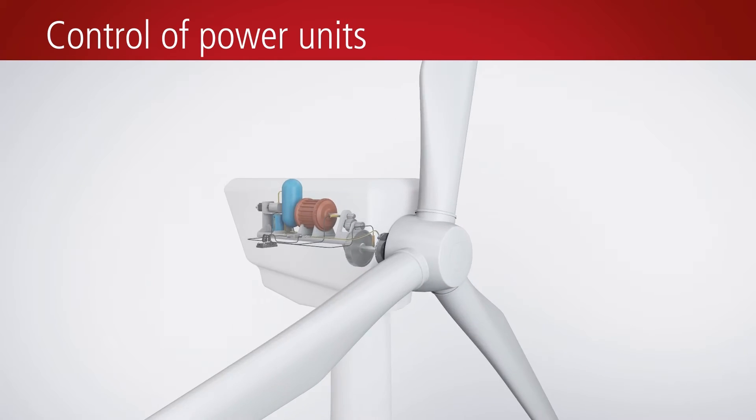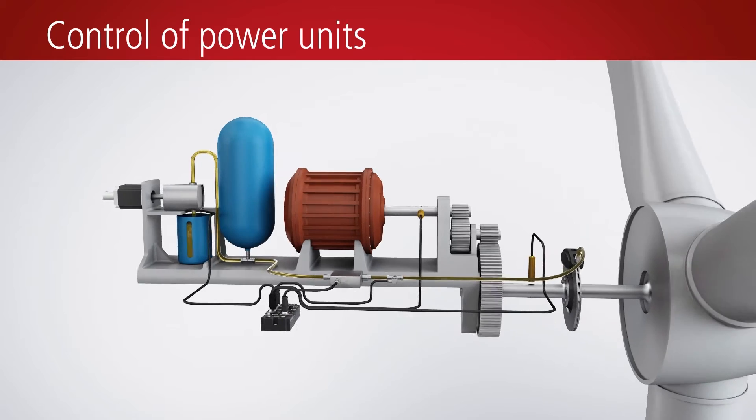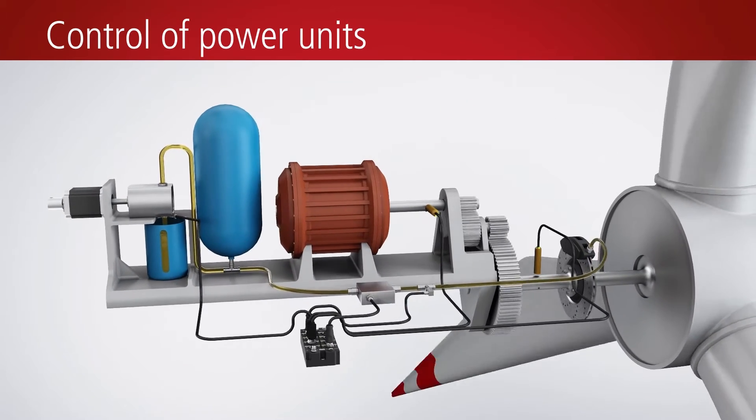With the EP8309 multifunctional I/O box, the generators of a wind turbine can easily be integrated in an EtherCAT control system.